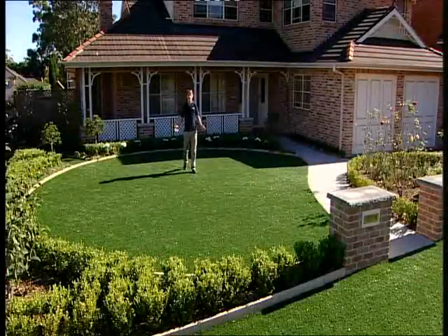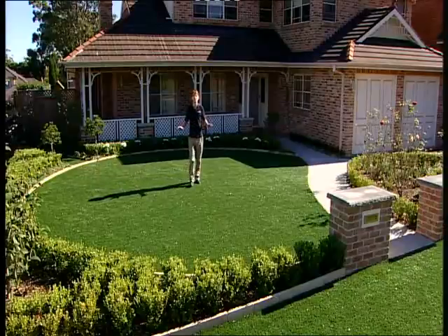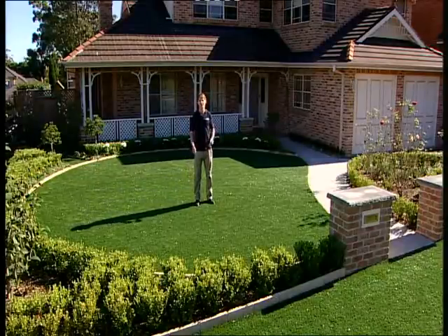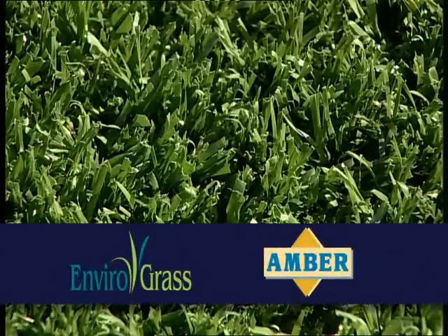Looks great, doesn't it? Imagine having a beautiful green maintenance-free lawn all year round. Amber has the answer. Introducing EnviroGrass, exclusive to Amber.